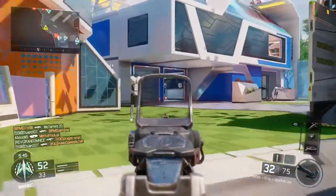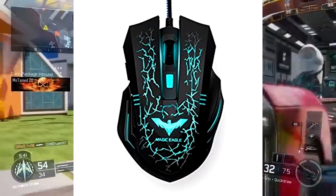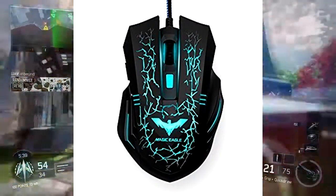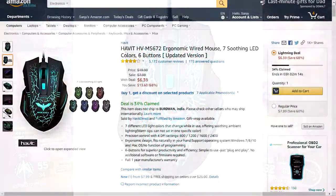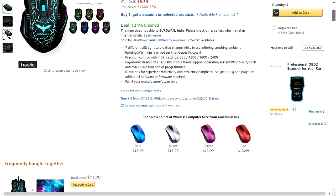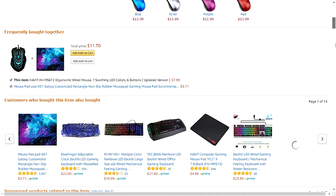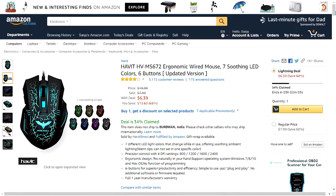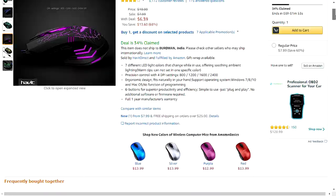The first product in our list is the Havit HBMS672 wired gaming mouse. It has seven different LED lights, but you will not get one specific color — and this is the problem with this mouse. The DPI settings are 800, 1200, 1600, and 2400. It has six buttons for superior productivity and efficiency.